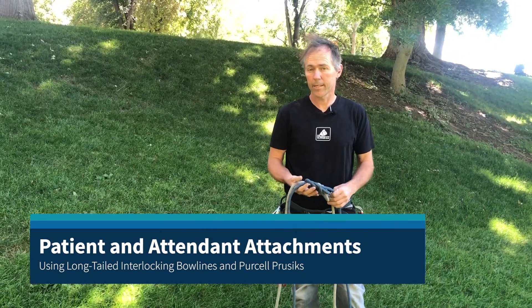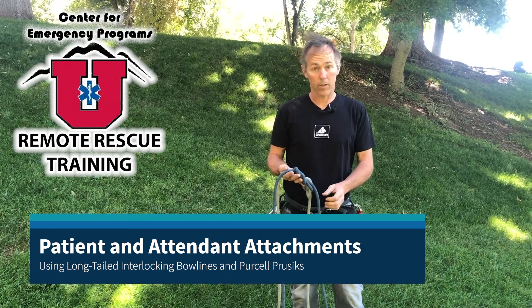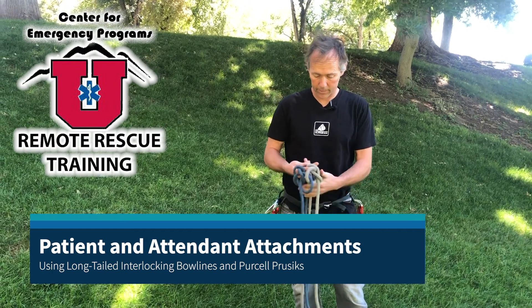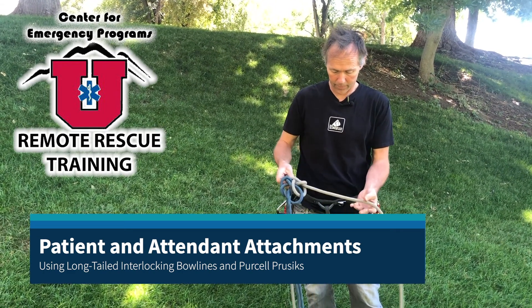We're going to look at patient and attendant attachments using a two-rope system. We've already tied our long-tailed interlocking bowlines — you've already learned that. So I've gone ahead and tied those; they are pre-tied for our purposes here.